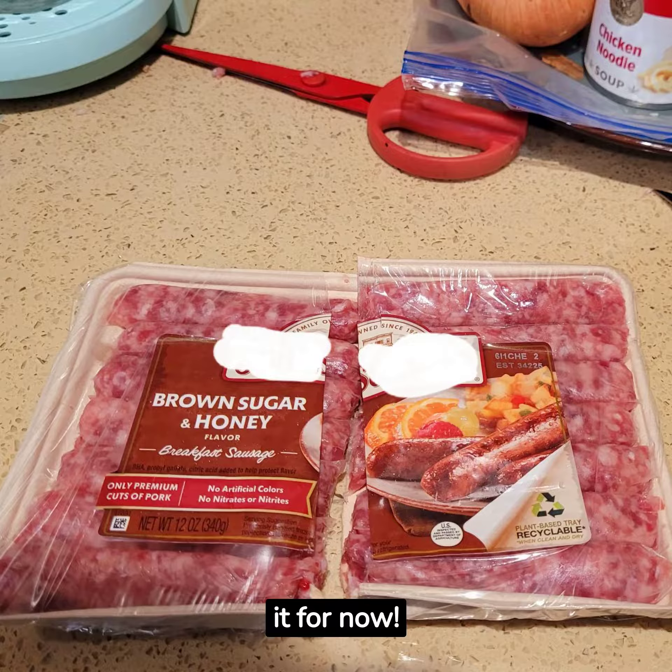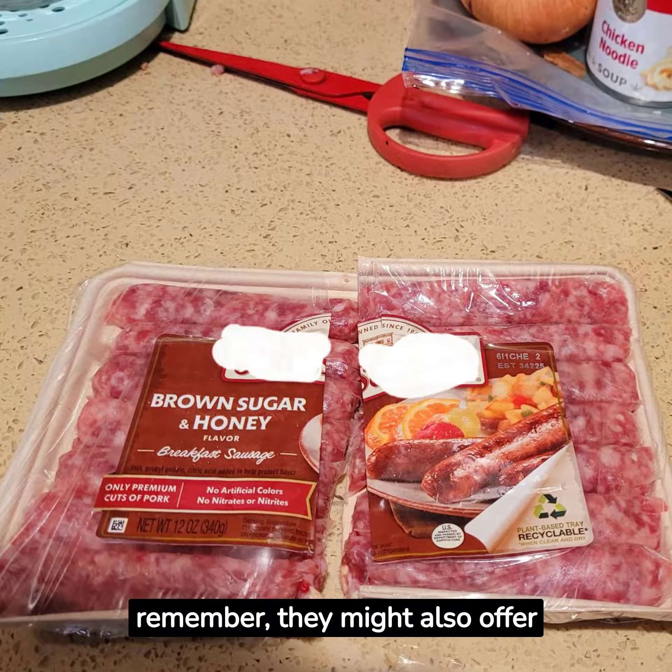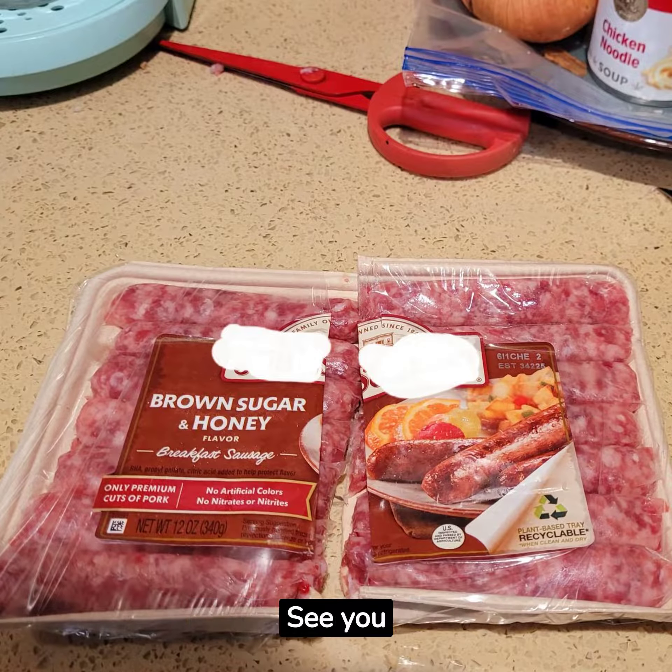That's it for now. Hope these smaller servings hacks prove helpful. Remember, they might also offer added health benefits. See you soon.